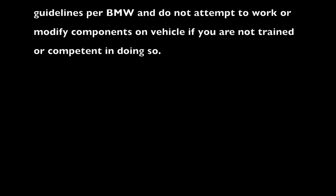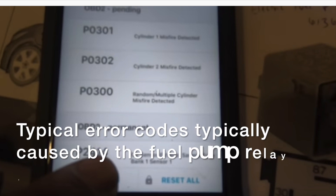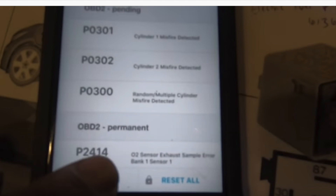Hi gang. Today we're going to talk about common failure modes related to REX, the P0300s and the P2414s that typically happen and are related to fuel pumps failing.